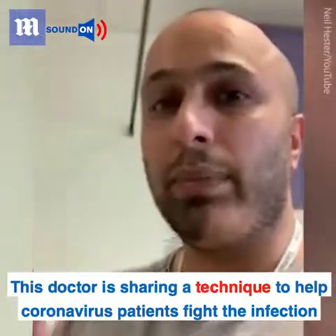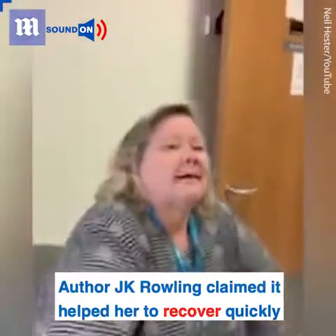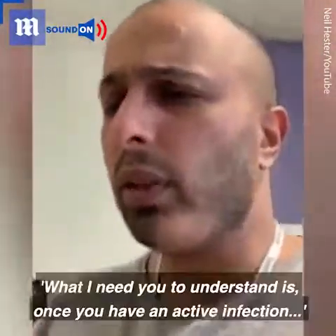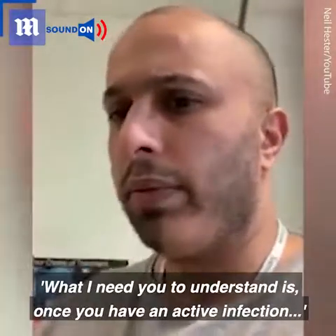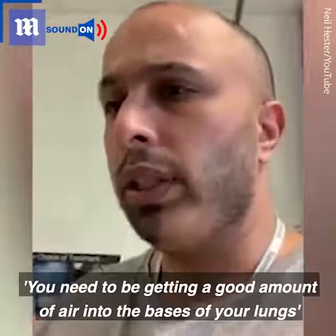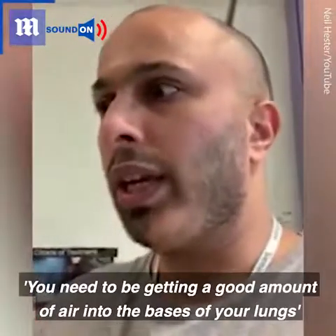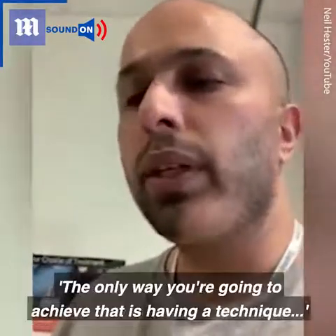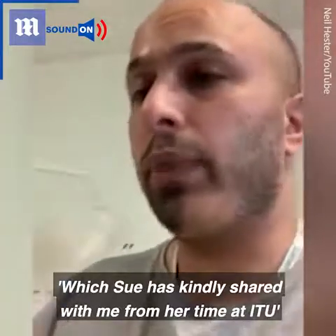I'm going to show you a few techniques my colleague here, Sue Elliott, who's the Director of Nursing, has advised from her time in ITU. What you need to understand is that once you have an active infection, you need to be getting a good amount of air into the bases of your lungs. The only way you're going to achieve that is by using a technique which Sue has kindly shared with me from her time in ITU.